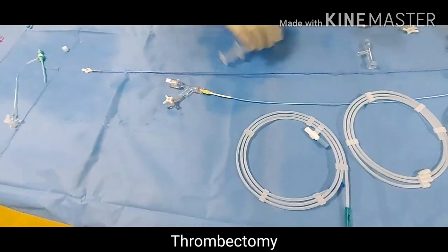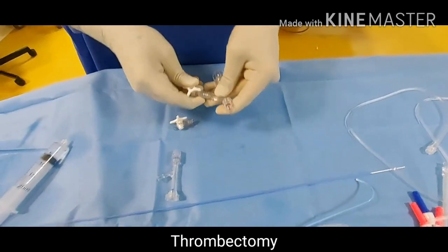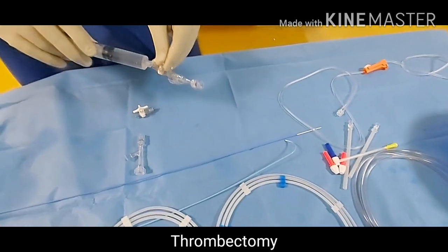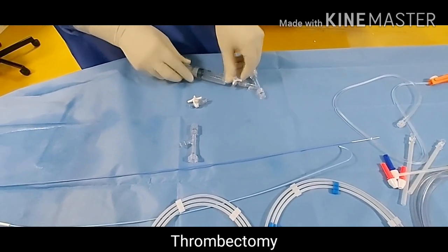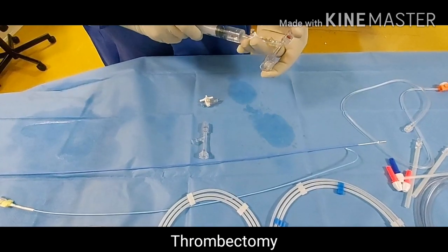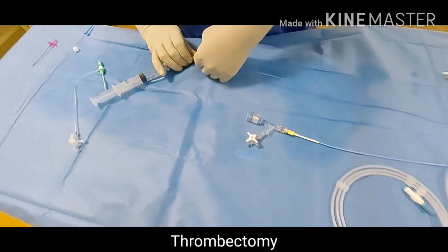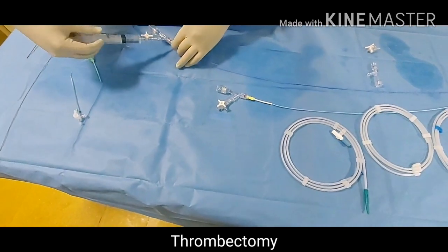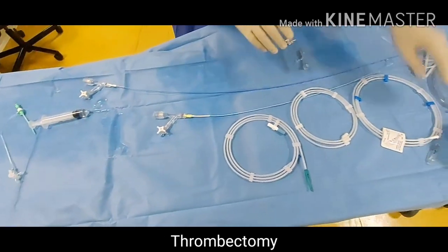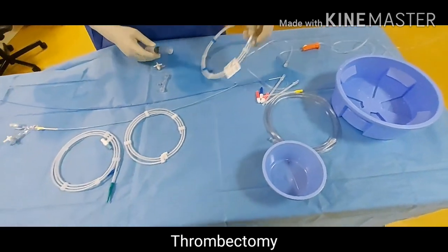Remove this one. Same goes with the sofia catheter — just flush it. Now it is ready. Now we will prepare our micro catheter. For the micro catheter we will use different micro catheters which will fit inside.